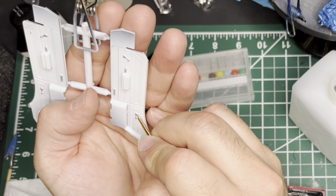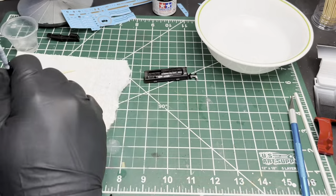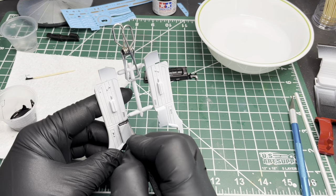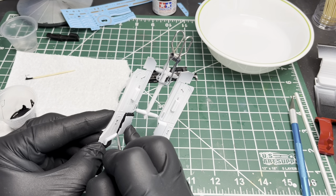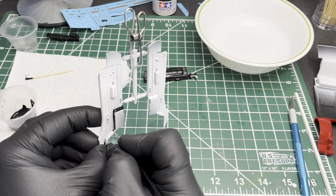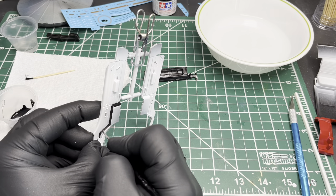If you've watched my previous videos, you'll know I have kind of a bad habit of doing stuff off camera, so I'm trying out a new camera angle on this one. I think this way I'll be able to keep more in frame. So while you guys watch me paint the black trim here with some Vallejo Model Color black...